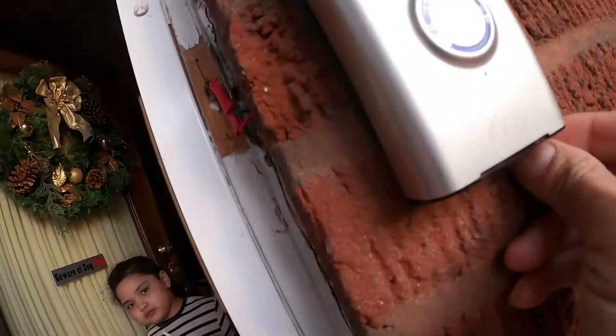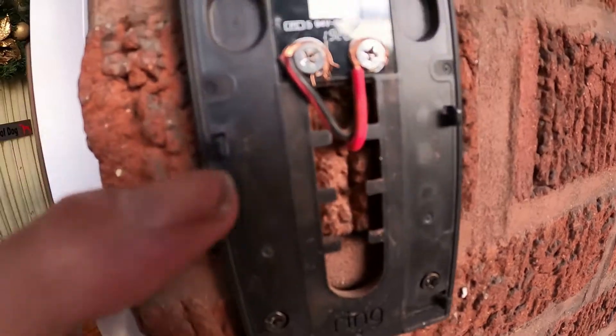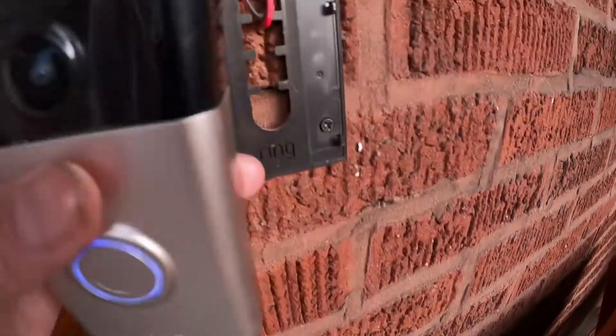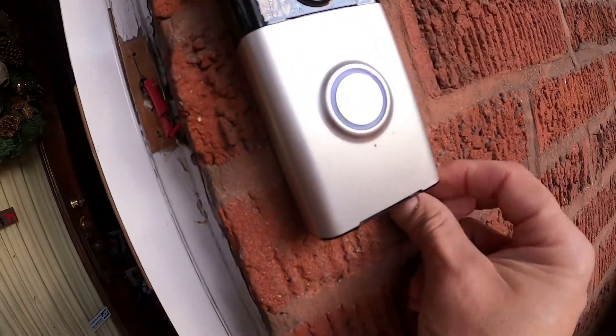There are screws at the bottom that you got to unscrew, and they come off. See, there are screws at the bottom that you got to unscrew. Now this is the positive and negative that charges the Ring doorbell. So you can put it on like this, push down, and then tighten up the screws.